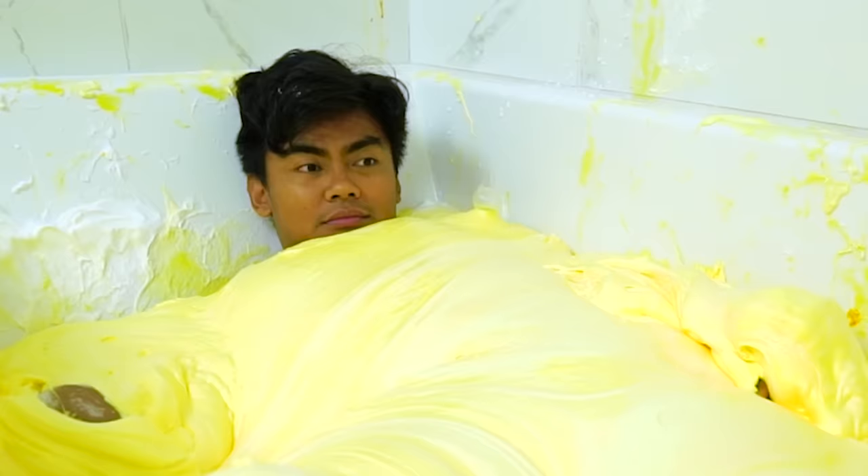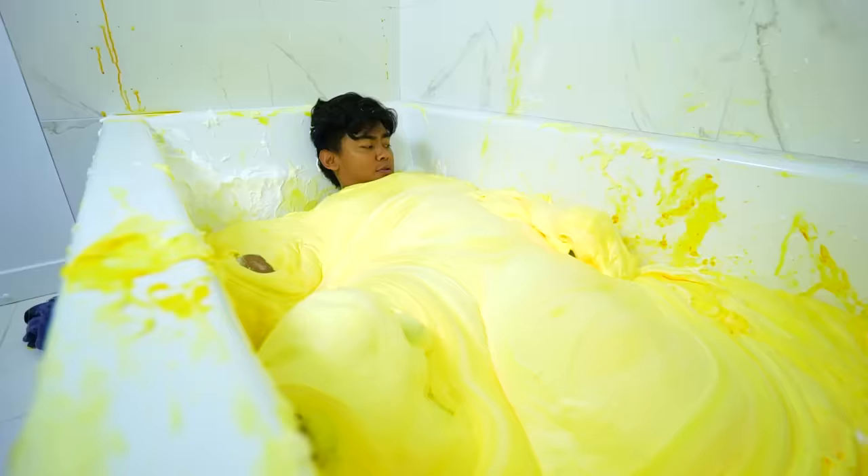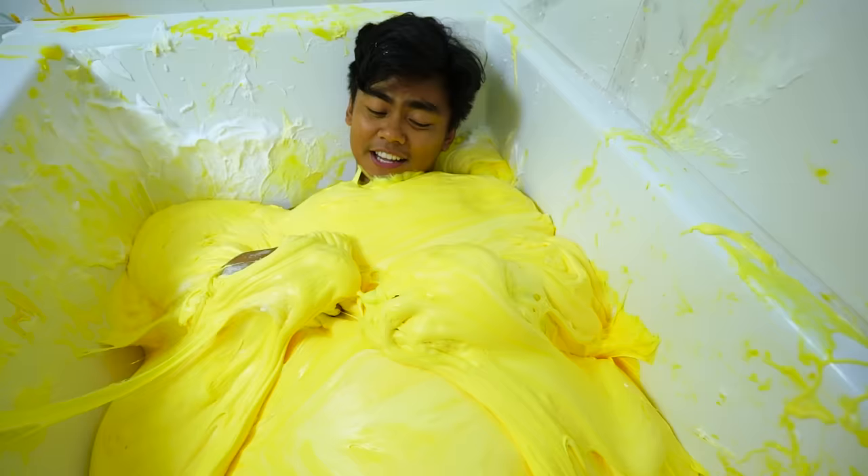Alright everybody, I'm gonna take a nap! I'll see you guys later — in my slime blanket! Whoa! That was so cool! A bubble came out of nowhere!